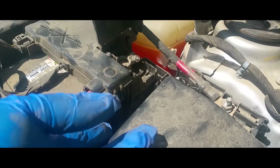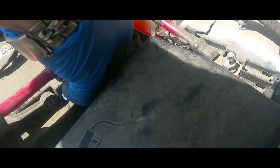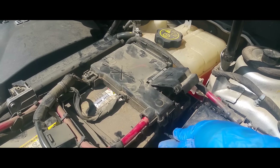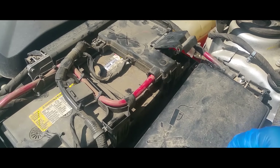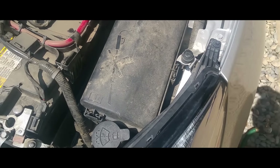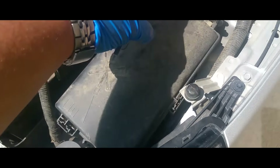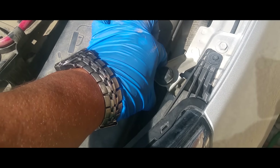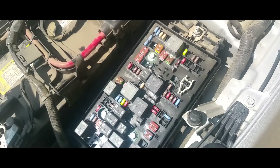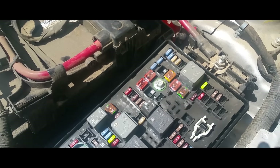Now we're gonna remove this plastic piece. We're gonna stick a small screwdriver in here and just pry it loose. The fuse box is in the way, so you might want to get it out of your way. Give it a little more clearance — it's just one clip there. You squeeze them together, another one here and another one there. Just grab the little box. Now you have more access — just pry it with the screwdriver.